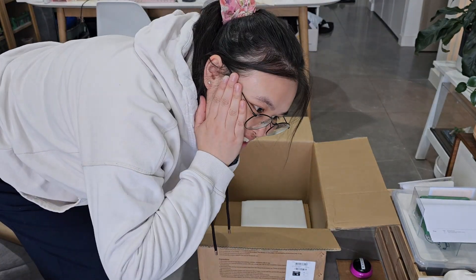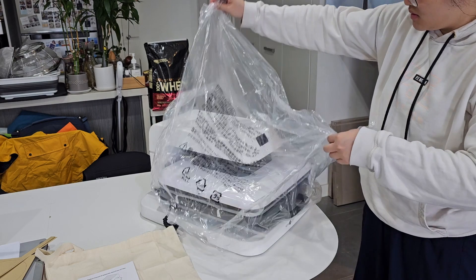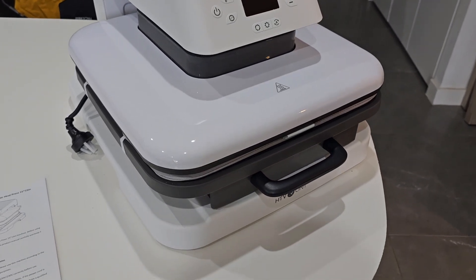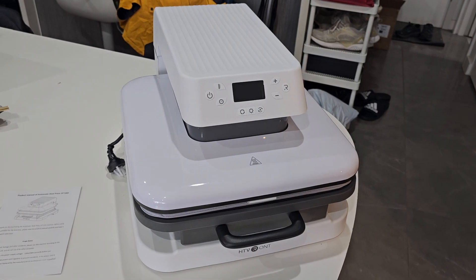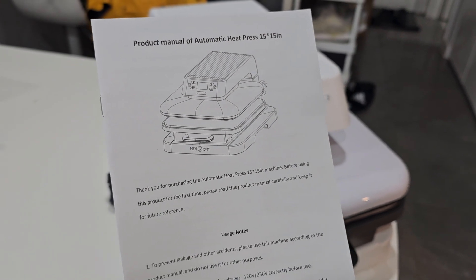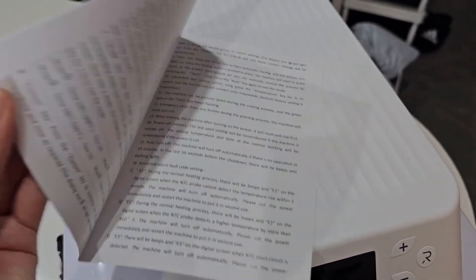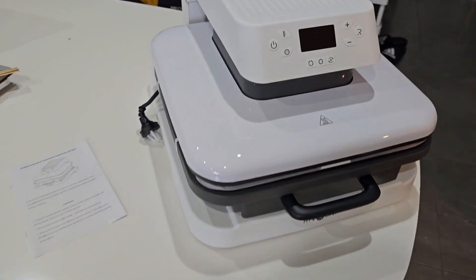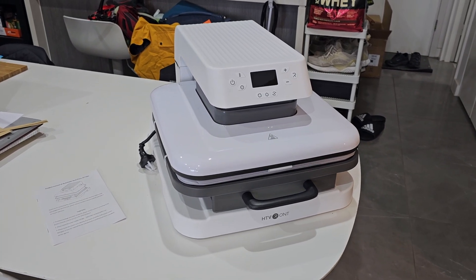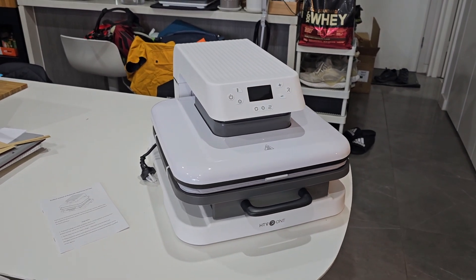Oh my god, they're so heavy! So here is the machine. I'm just going to have to read the manual to see how it works, but the manual's not too thick, so it's probably a really easy machine to use. I just have it on my dining table right now because I'm yet to figure out where to put it. In terms of size, it's actually not as big as I thought it would be, which is a good thing.